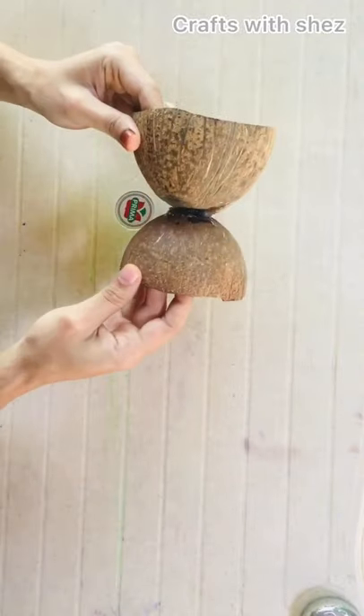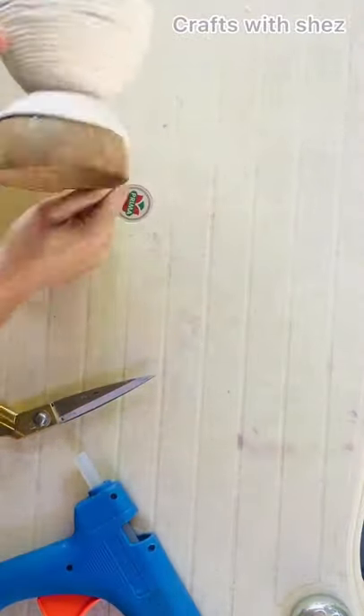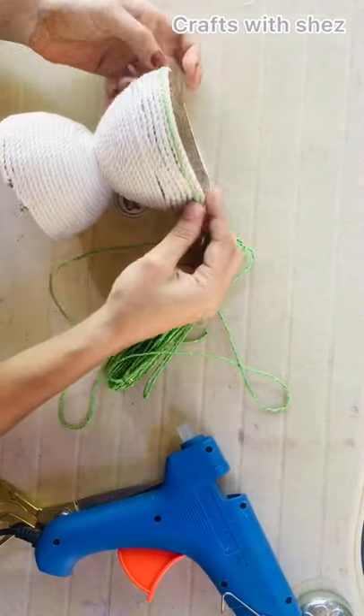We are using two layers of glue. We use this material to apply the glue. We are using a green thread.